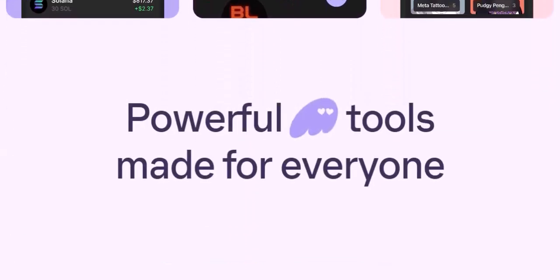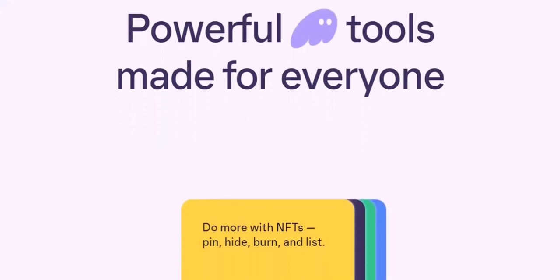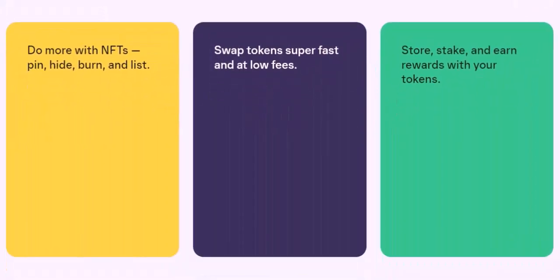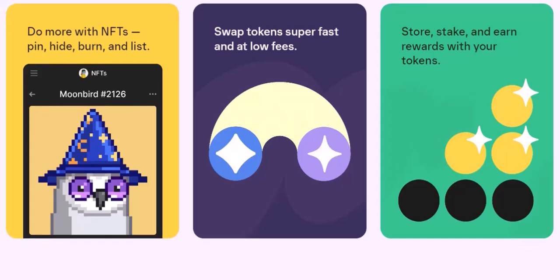Security first — friends don't let friends get hacked. Crypto wallets are like your digital bank accounts, so treat them with care. Here are some security tips to keep your funds safe: Never share your private key or seed phrase with anyone — this is like the master key to your crypto kingdom, so keep it safe and secret. Enable two-factor authentication (2FA) on your Phantom wallet, which adds an extra layer of security to prevent unauthorized access. Be cautious of phishing scams — don't click on suspicious links or download unknown software claiming to be from Phantom.